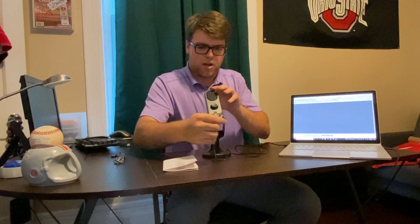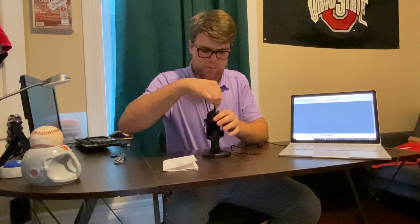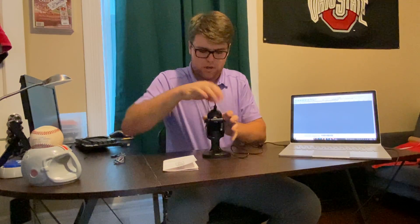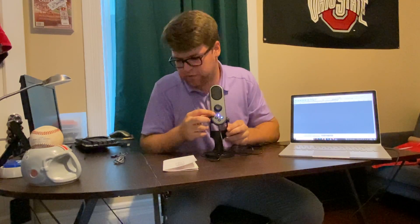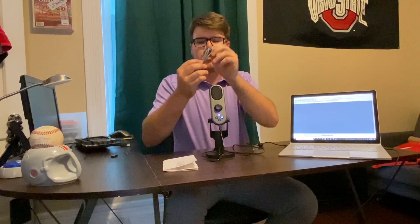The USB end for me plugs right into the laptop, and then you just plug the USB-C end into the bottom of the microphone, and that turns the microphone on. As you can see, this button right here in the middle is lit up — that indicates the microphone is on. It also comes with a double USB-C cord, though I don't need this one for my laptop.